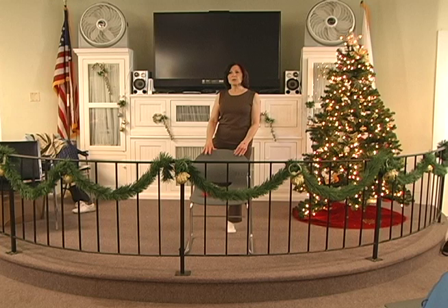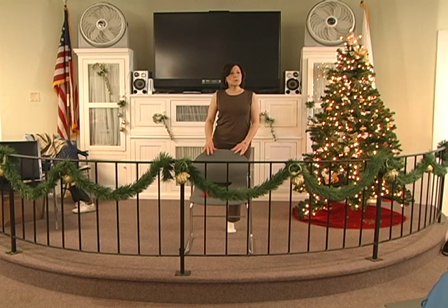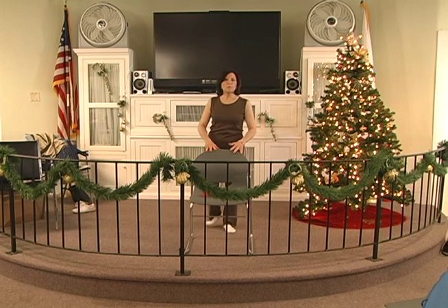Up 2, 3, 4, 5, 6. Hold 2, 3, 4, 5, 6. Down for 1. Up 2, 3, 4, 5, 6. Hold 2, 3, 4, 5, 6. Down for 2. Up 2, 3, 4, 5, 6. Hold 2, 3, 4, 5, 6. Down for 3. Up 2, 3, 4, 5, 6. Hold 2, 3, 4, 5, 6. Down for 4. Up 2, 3, 4, 5, 6. Hold 2, 3, 4, 5, 6. Down for 5. One more. Up 2, 3, 4, 5, 6. Hold 2, 3, 4, 5, 6. Down with the 6.